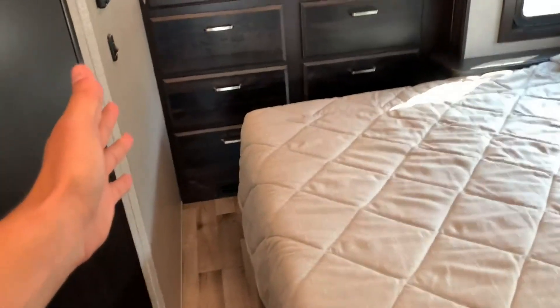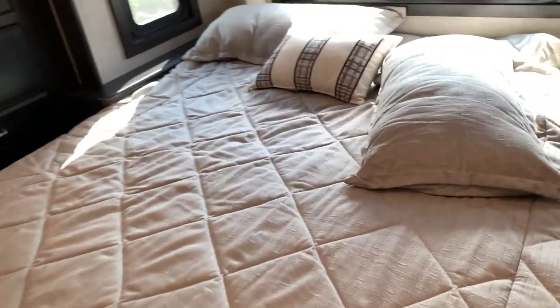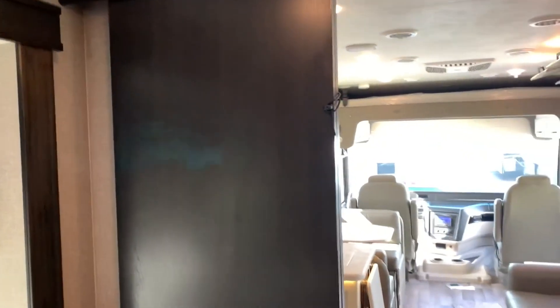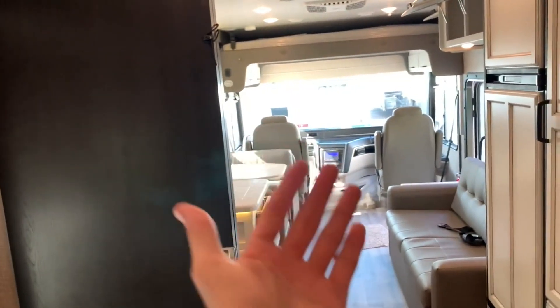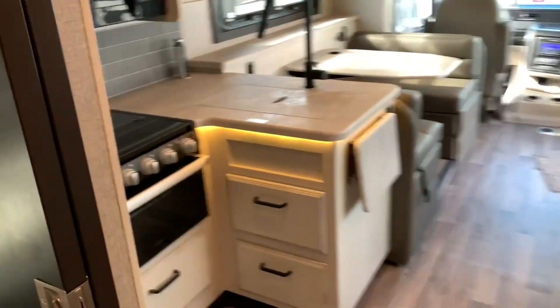This bed actually will lift up in half for when you're traveling, because when you bring the slide in you don't want the mattress to push up against the wall, so the mattress lifts up and stays flipped up. You also have a privacy sliding door for the back section, so if you want to cut off from everybody in the front you certainly can. The only issue with this setup is where the bathroom is — folks sleeping up front do have to come into the back room to use it, but hey, you all know each other.